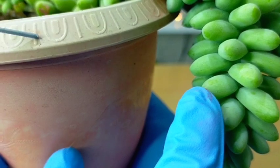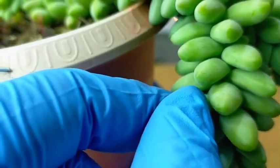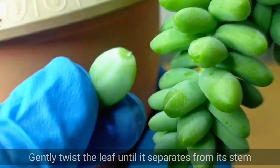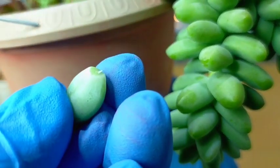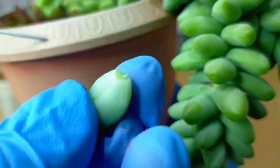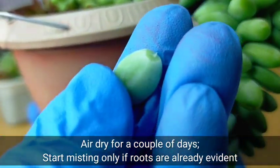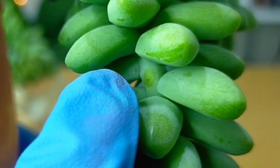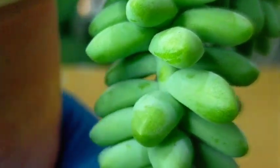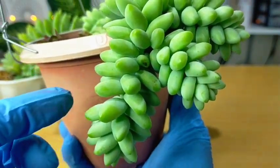For example, if I want it to branch out at a certain point, what I can do is slowly and gently remove the leaves there. All you need to do is just twist it like that, and you can successfully remove the leaves. Then air-dry this for several days — don't mist them yet or else the leaves will rot. Eventually they will callous over, dry out, and new offsets will grow there, giving us another branch.